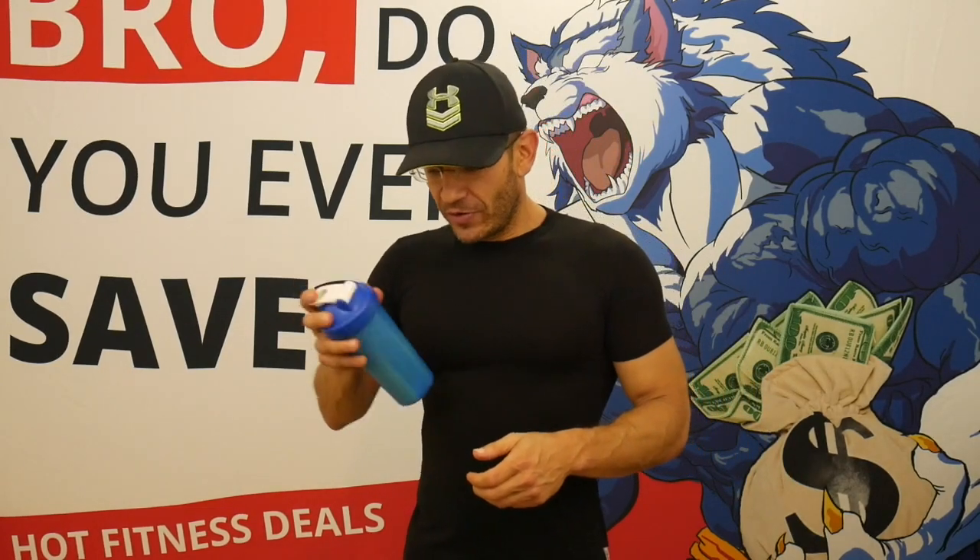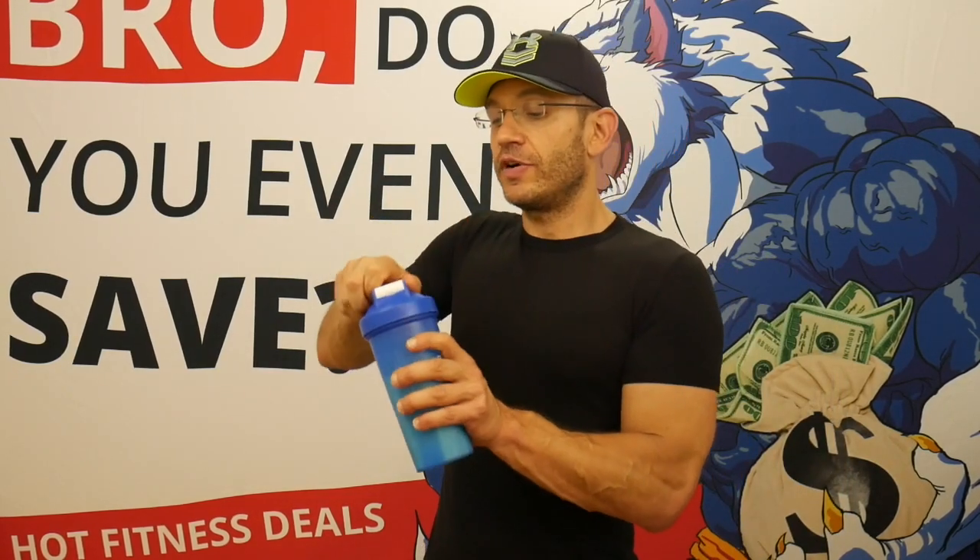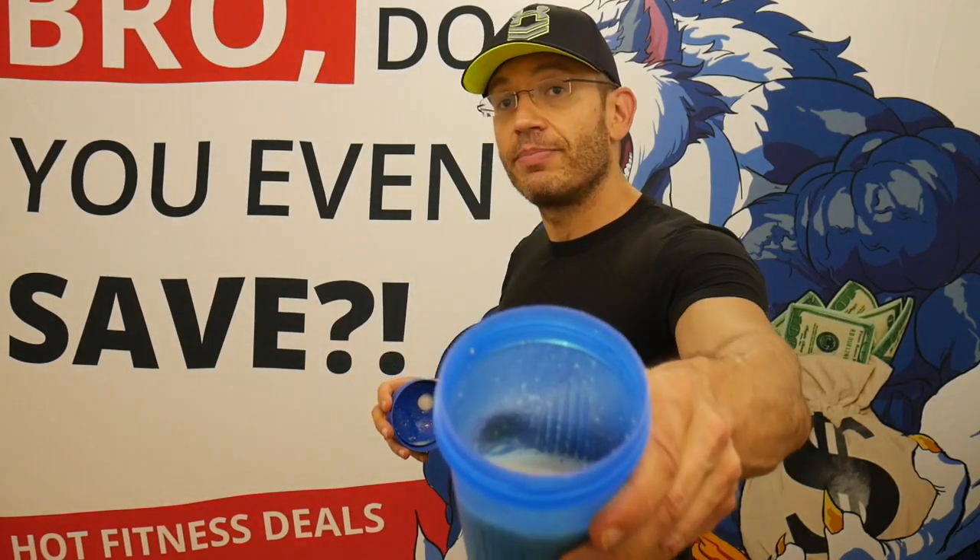12 ounces of water — in my first review some people were worried there was too much water, so this time I actually measured it out. Glazed Donut, let's see what happens. There's a bit of foam on top — how does it mix?